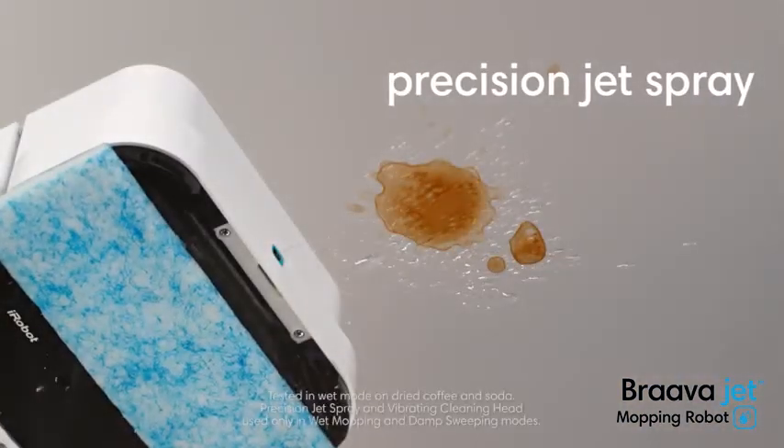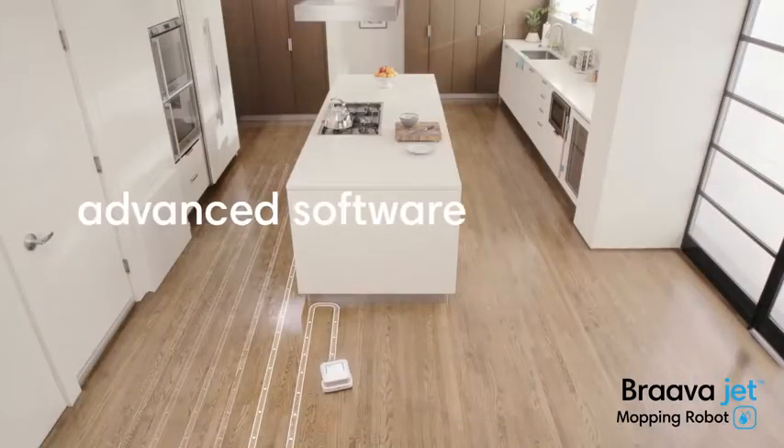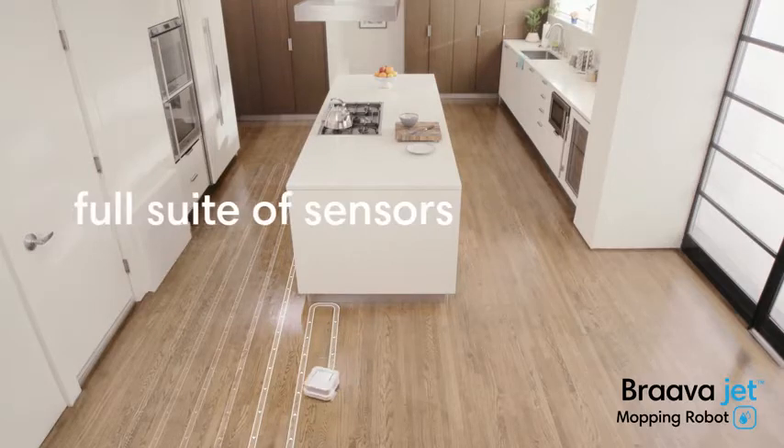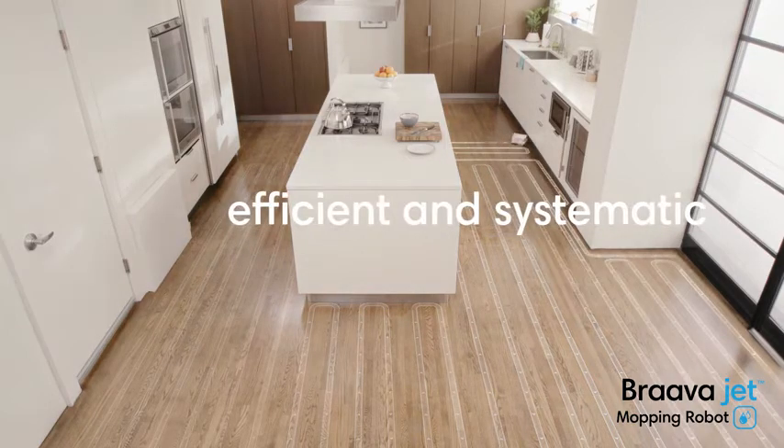The precision jet spray loosens dirt, while the vibrating cleaning head gently scrubs stains. Bravajet uses iRobot's advanced navigation software and a full suite of sensors to map and track where it's been, helping it mop in an efficient, systematic cleaning pattern.